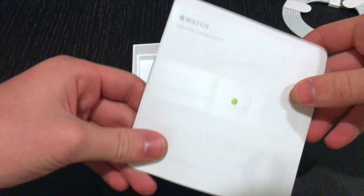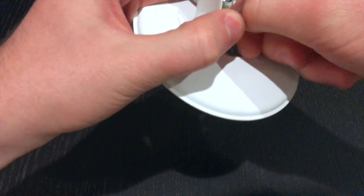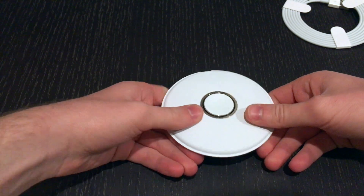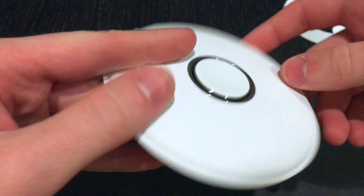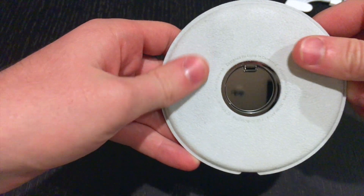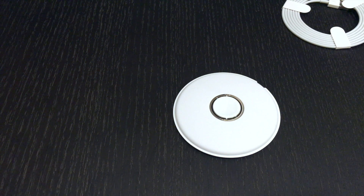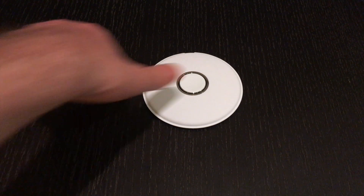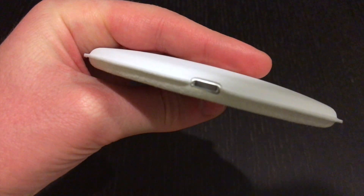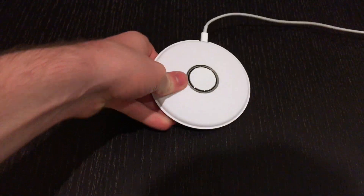Here is some information regarding the magnetic charging dock. There's a piece of plastic you just take off, and that's all the plastic on the dock. The dock has this silicone material — you would recognize it, it's very similar to the smart covers for the iPad and the iPhone cases. On the bottom you have this microfiber material, also very similar to the smart covers, so it shouldn't scratch your table if you move it around. To plug the magnetic charging dock in, there is a lightning connector on the back of the dock, so you simply plug in a lightning cord to a USB cord and plug that into the wall or your computer, whichever you choose.